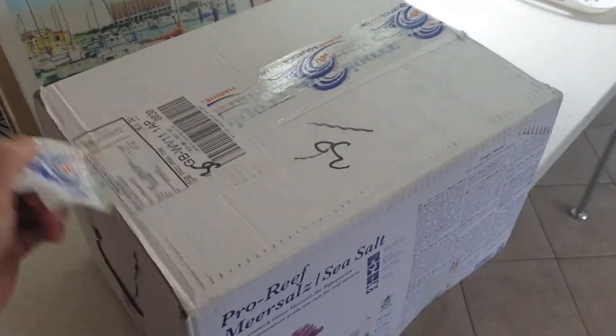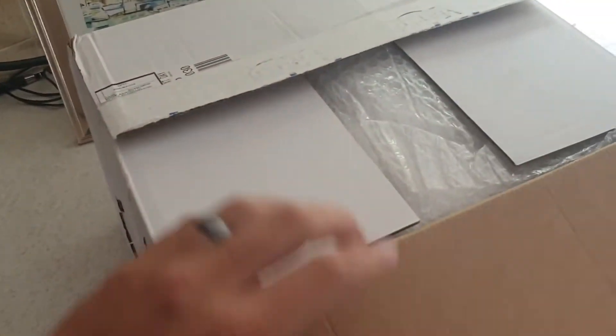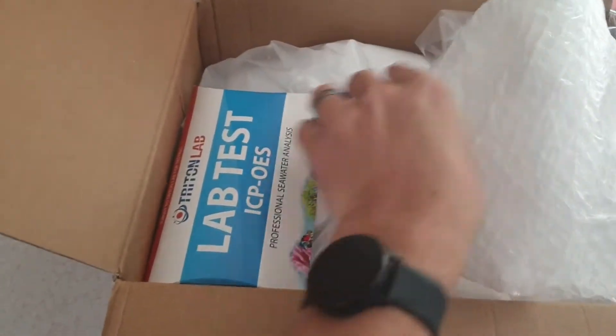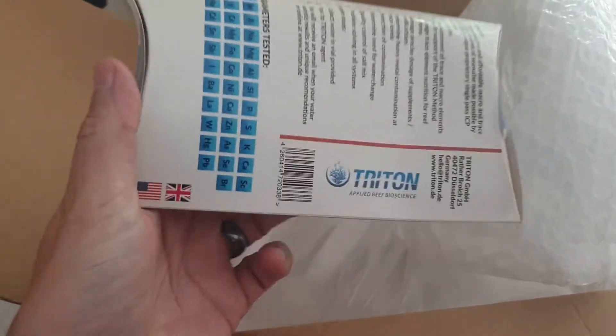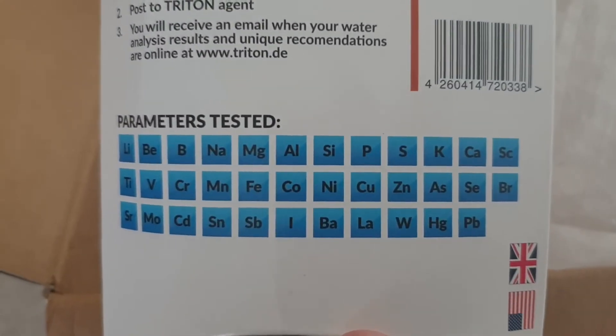A quick unbox — let's get this undone. Obviously this is the salt that's come in. And there's the ICP test — Triton Lab. Turned it over, and on the back you've got all the parameters that it will be tested for.